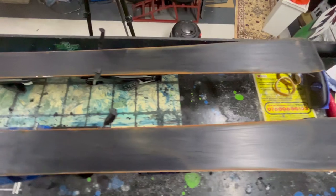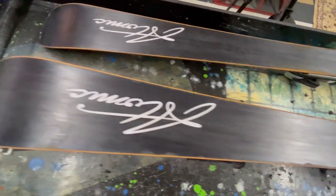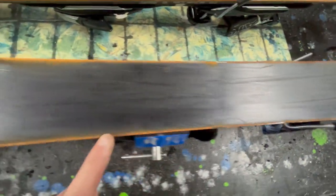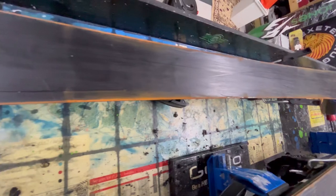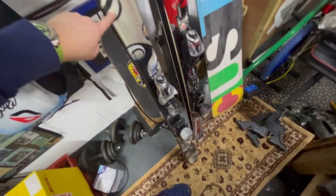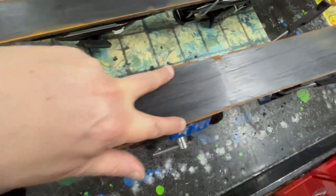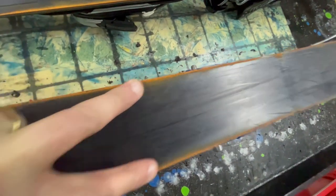Okay, so here we are, these are the Atomics. The customer accidentally didn't realize they were outside and they were left in the rain — and that is the consequence of English rain. We've got to somehow try and pull these back. We're only doing the rails, but I did cheat a little bit on the K2s because I did do the P-TEX — the base is so much better, and that'll just make the customer's waxing job a lot easier. They've come up lovely. We're going to get these Atomic rails as nice and as shiny as possible.